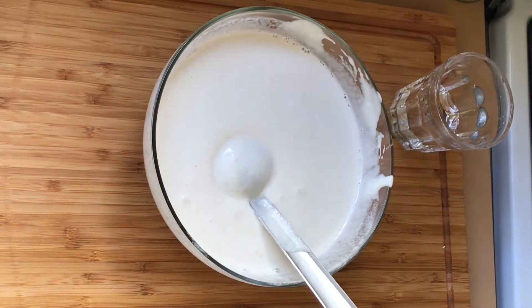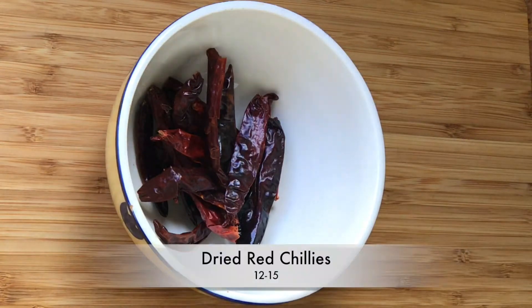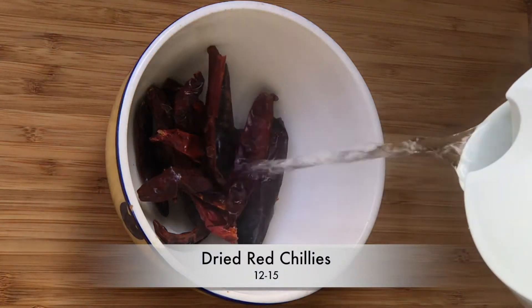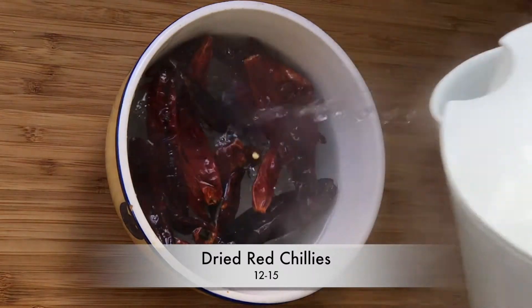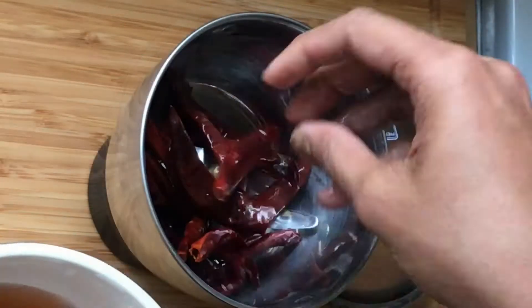Let us now start preparing the kent chutney, the spicy spread that we spread on the dosa. Take a handful of dried red chillies and soak them for a minimum of 1 hour in hot water.